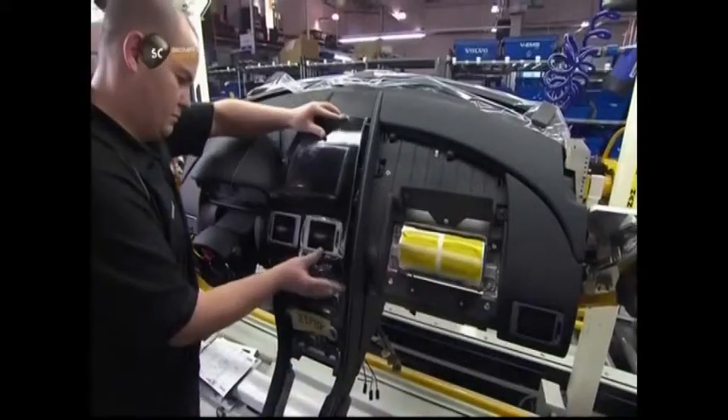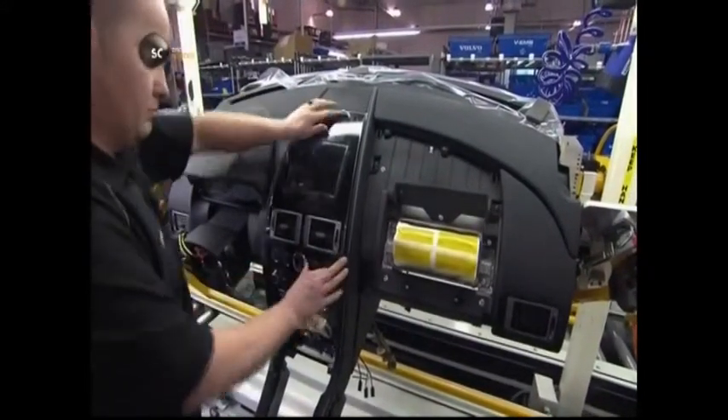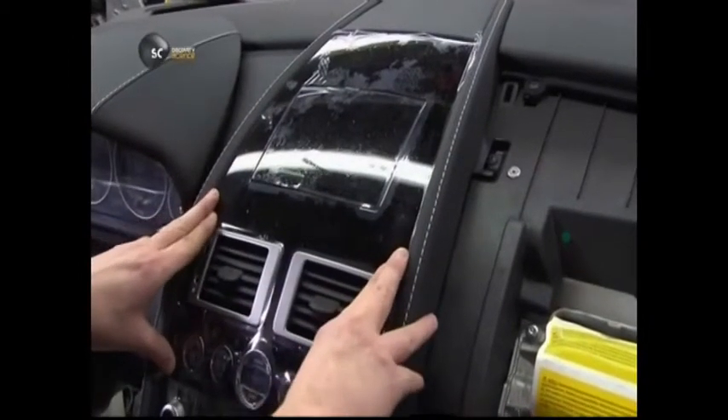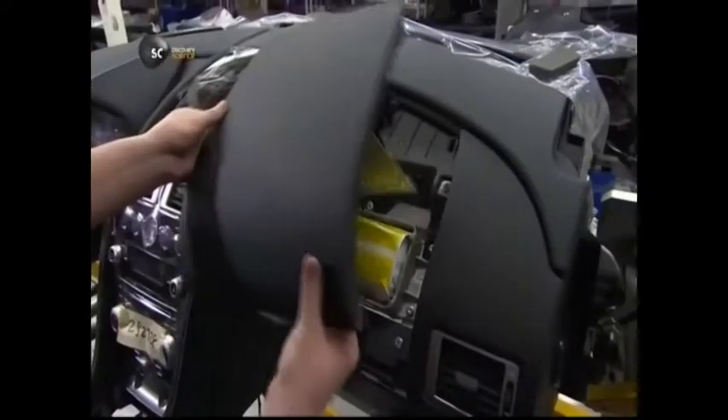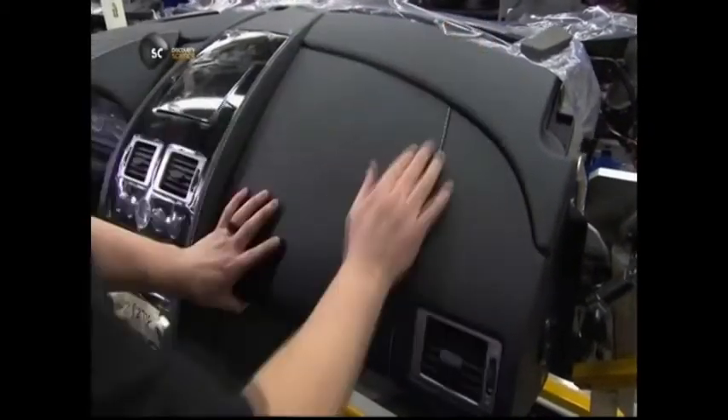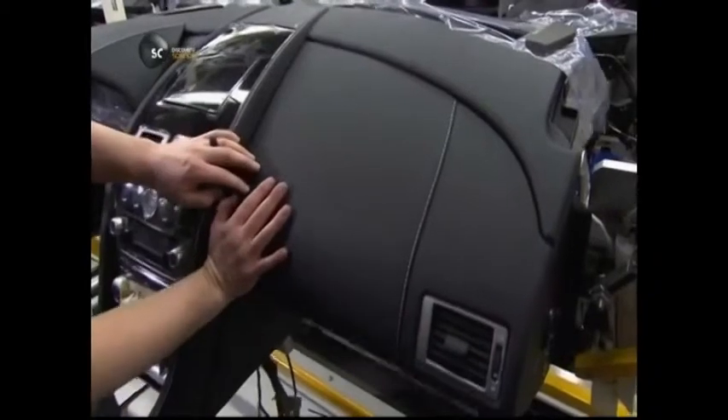He makes all the right connections and installs the gadget-filled fascia just over the centre stack. He now encases the rest of the dashboard in leather panelling. This particular panel has a built-in split, so it will part as the airbag deploys.